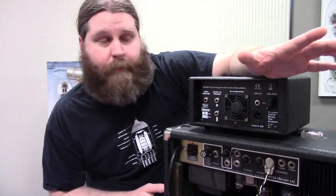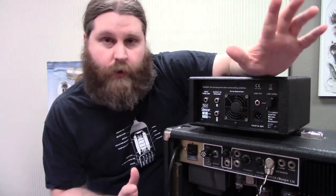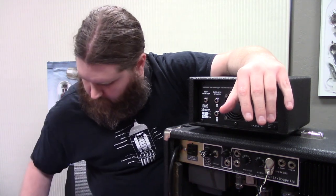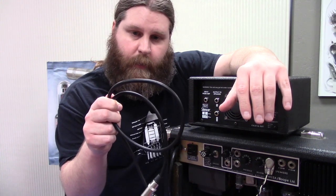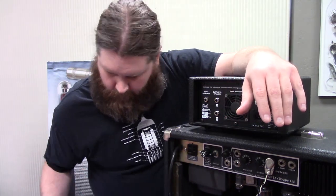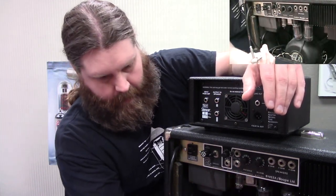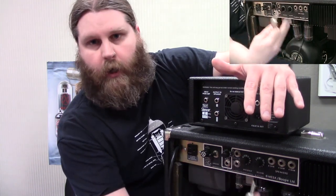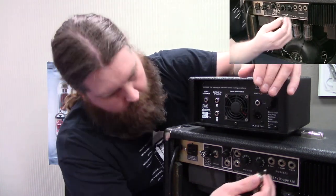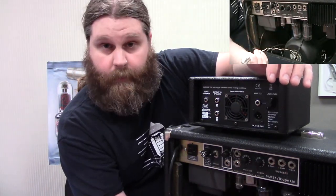Alright, so you've got the amp, you've got the attenuator — how do you hook it up? It's pretty simple. Now if you were using a head-cab situation and not a combo like we are, you'd want to have two solid speaker cables. The reason we don't need that extra cable here is because the speaker is already connected to the amp inside the combo. If you had a head-cab situation you wouldn't have that, so you would need that second cable.